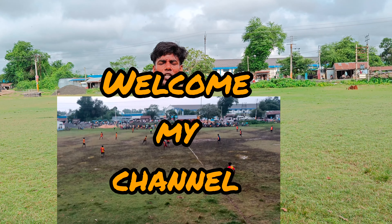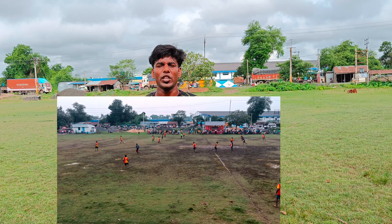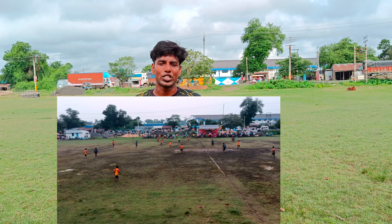I think GM football training is a very important part of the GM football training group. I will see on this video.